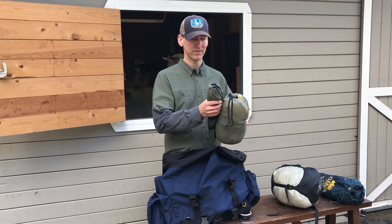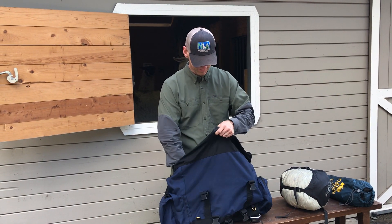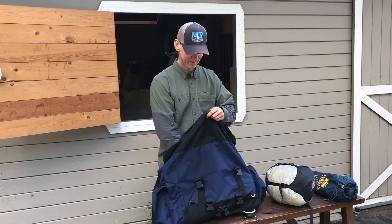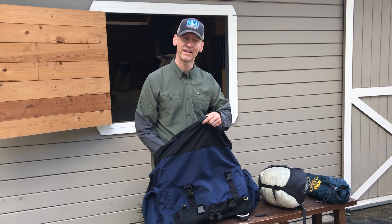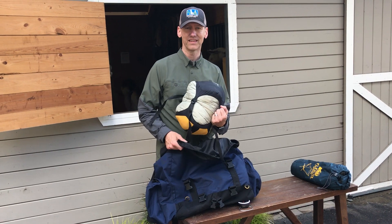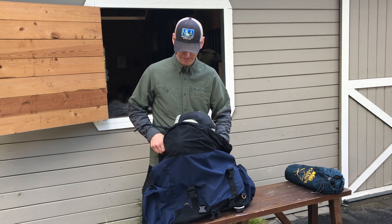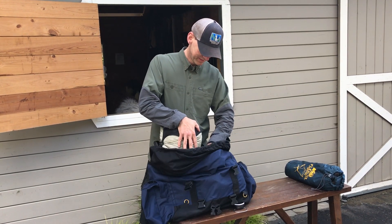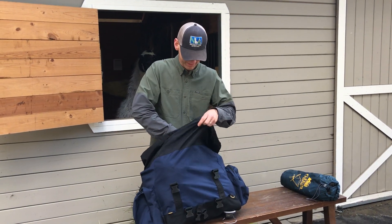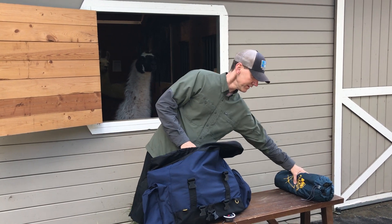We want to get some weight against the llama's side. I have a tent with poles, and I'll put the poles a little further in so the llama won't get poked by them. If you have something like an ice axe, that's a good thing to cover up — same with a knife — so the llama doesn't poke itself. Here I've got my sleeping bag, so I'll put that in right next to the tent. The sleeping bag is nice and light, or you might use a bag of clothes.